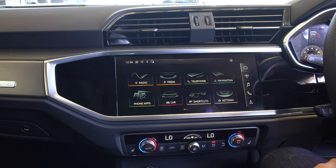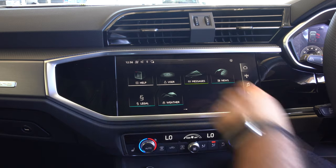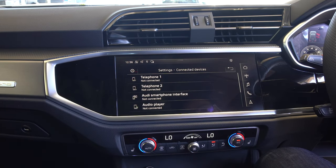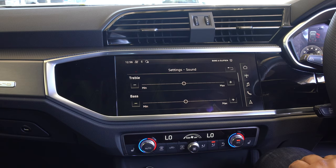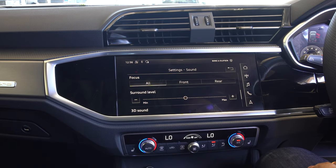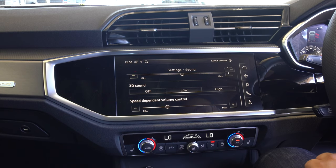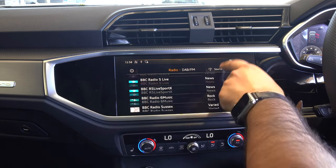The Audi Q3 infotainment system has a large touchscreen. Through the settings we have radio, media, telephone, navigation, phone apps, car shortcuts, and settings. On the second screen we have help, user messages, news, legal, and weather. Swiping down from the top reveals a setup wizard to guide you through all the settings. You can tap on connected devices, quick settings, speaker volume, and adjust bass, treble, balance, subwoofer, and sound focus - front, rear, or all over. You can also adjust surround sound and 3D sound. This model has a Bang & Olufsen speaker system. In the radio menu you can access DAB digital radio and scroll through all the radio stations.